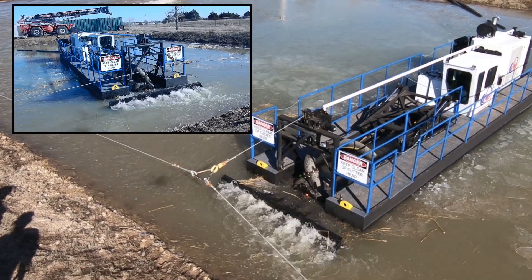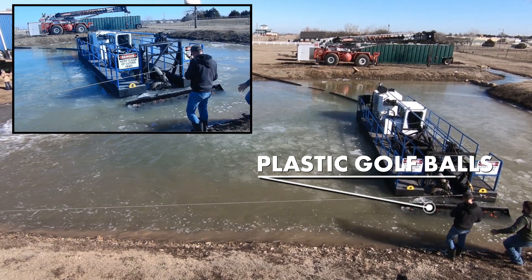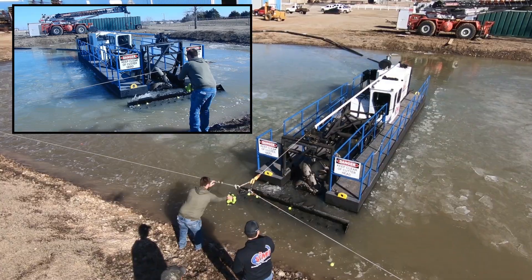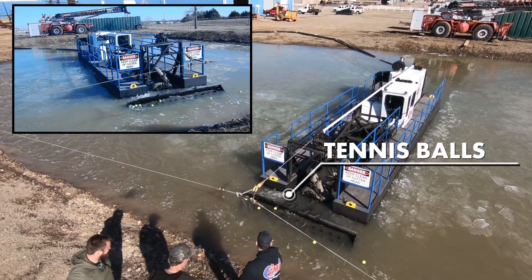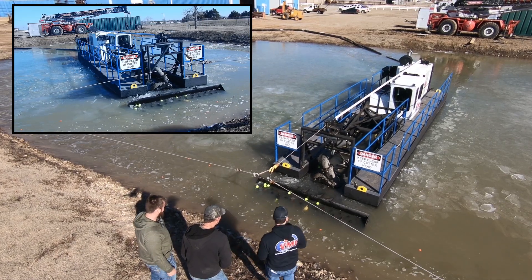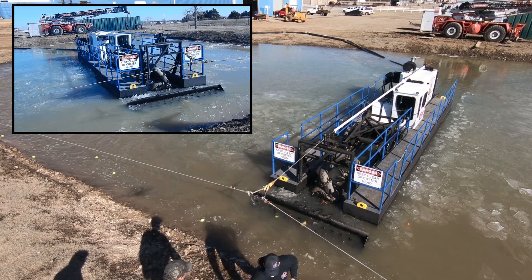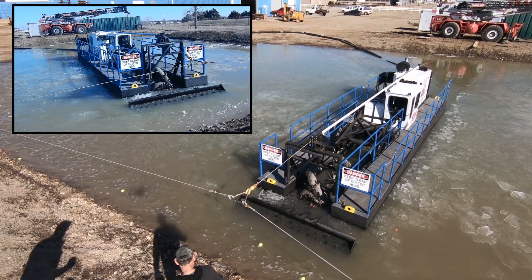Now let's watch while the full-width suction inlet on the Sabertooth sucks in these plastic golf balls. Now let's try some tennis balls — no problem at all. Next, we're going to try out these softballs. With a lot of dredges on the market, something this size would get stuck in the cutter head or even clog up the pump. But with VMI's recessed impeller pump design, passing a solid this size all the way through the dredge is no problem.